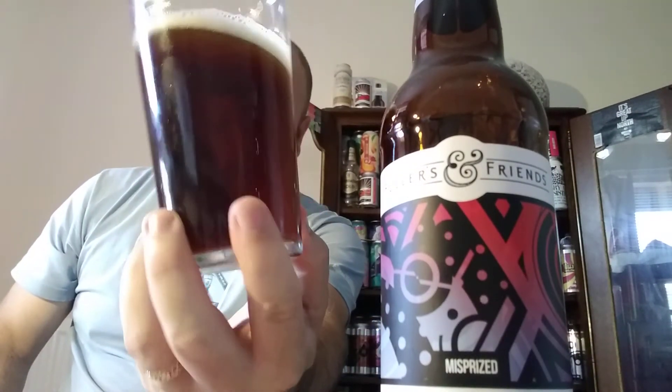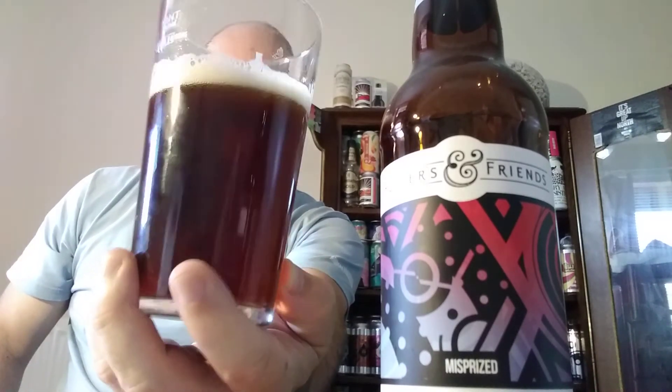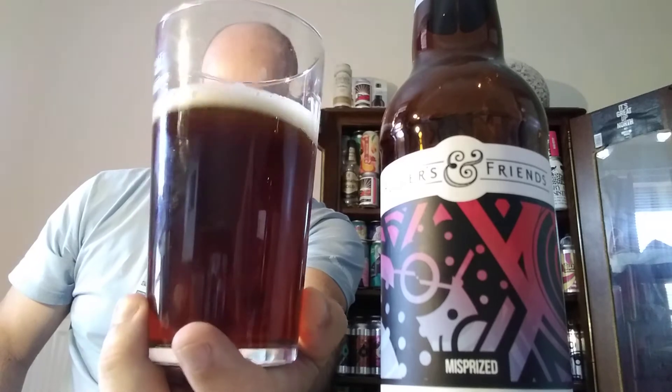I'll pour it in a glass, as you can see. It's like a hazelnut color — very dark, maybe walnut or mahogany even — with about half a finger's worth of a fluffy dusting of head there.